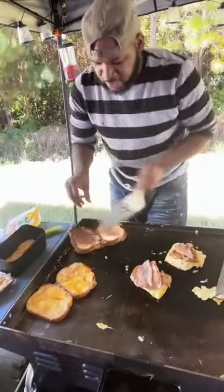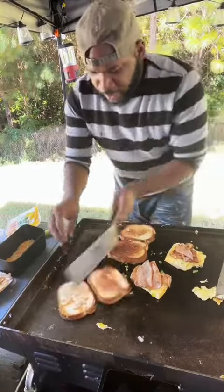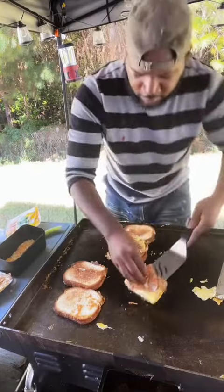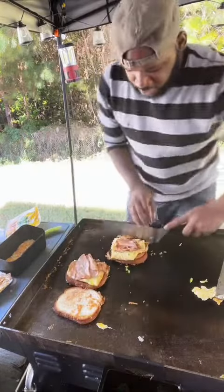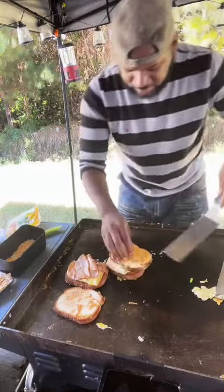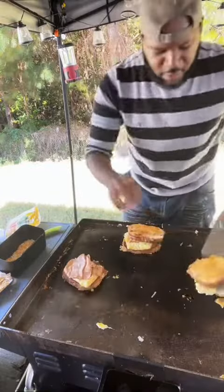Sit that over here — we had that toasting up. Look at that, it looks beautiful, okay? Flip it back over. Sit that over here. Because I'm going to put it all together. Sit that back over. Then I want you to get your cheese, sit it right there, okay? Flip that over.